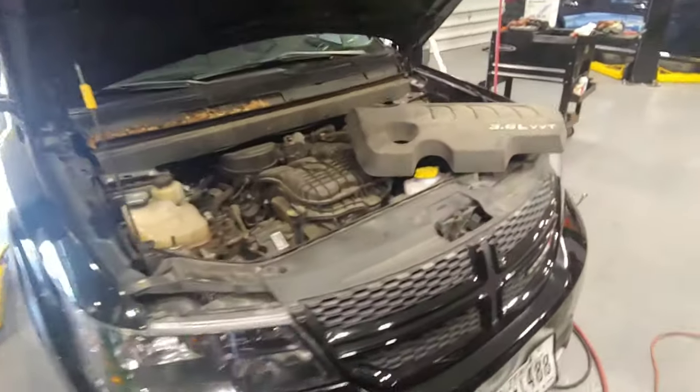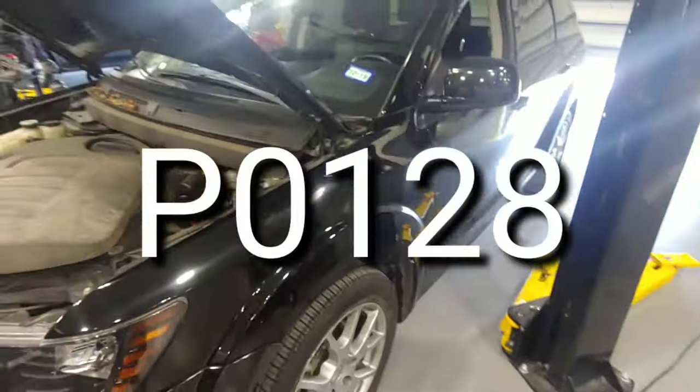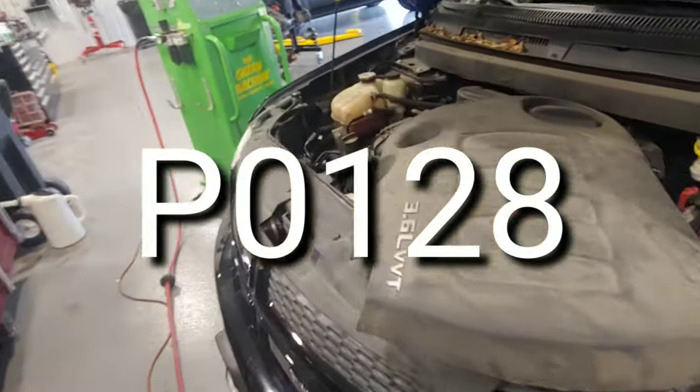Hi, welcome back to another video. Grease Monkey Repairs here. Today I'm going to be fixing code P0128 on this Dodge Journey, and that has to do with the thermostat.